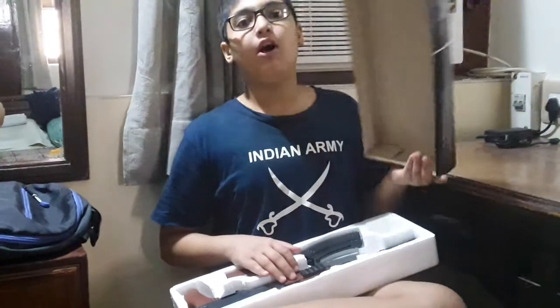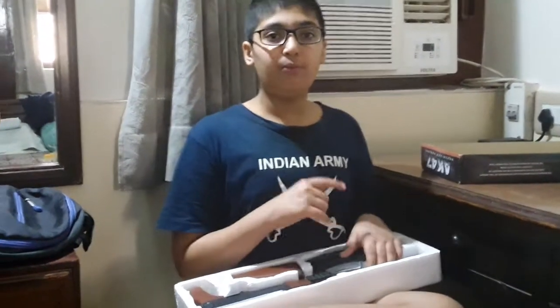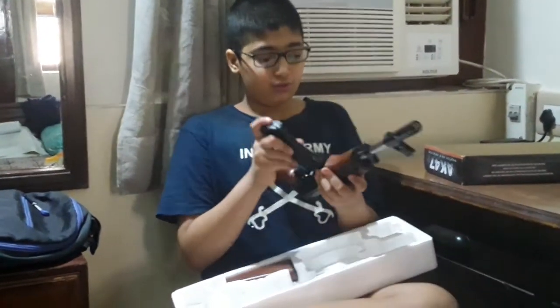The new model has got specs and a cap also. But this is the old one which I got, that's why it doesn't have as good accessories. So I will assemble the gun and show you.